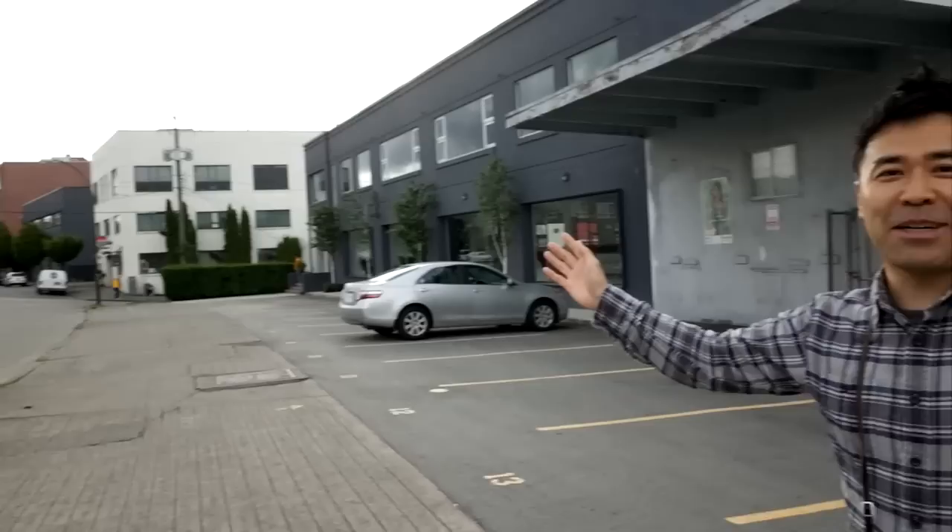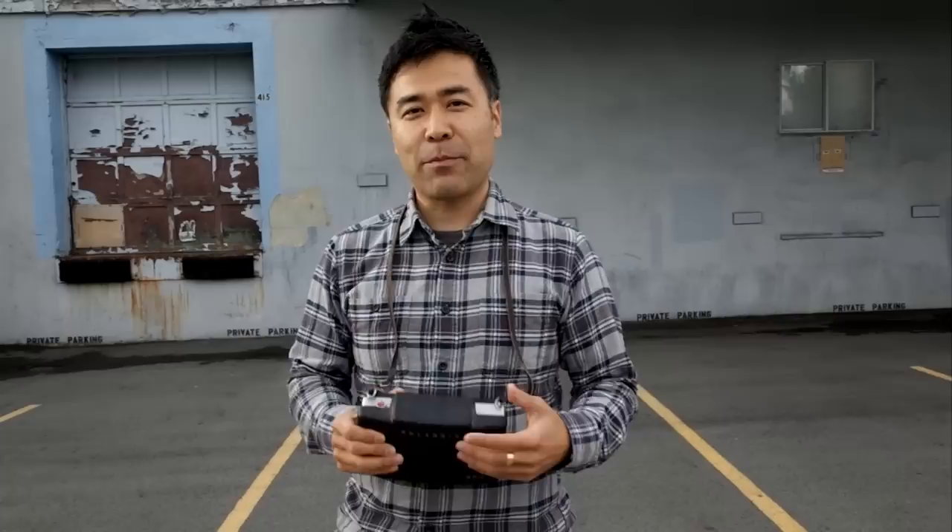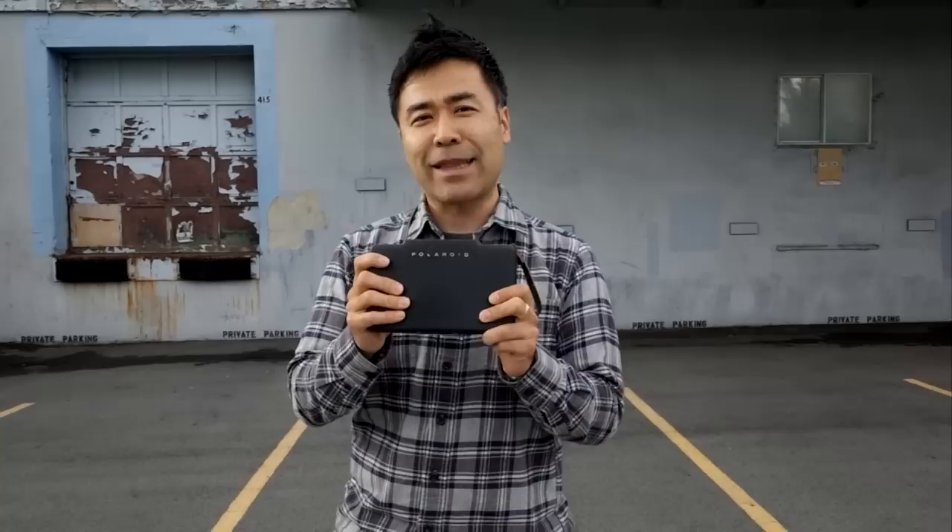Hi, this is Take from BigHeadTaco.com and I'm down here in the Rail Town District of Vancouver. This is my first proper review and I thought I would start off by reviewing my oldest camera in my collection. One of my oldest cameras is the Polaroid Land camera 250.